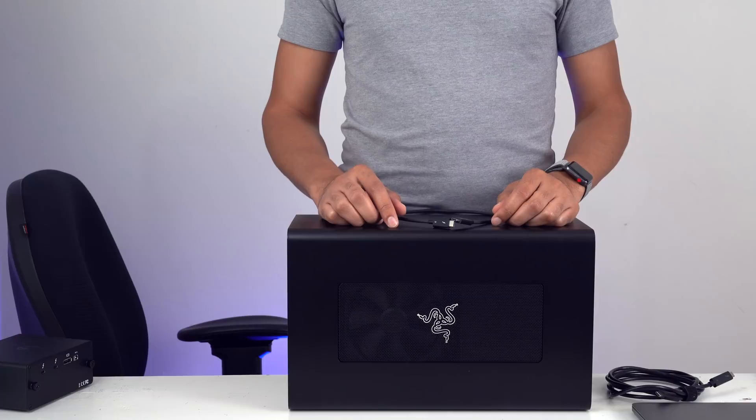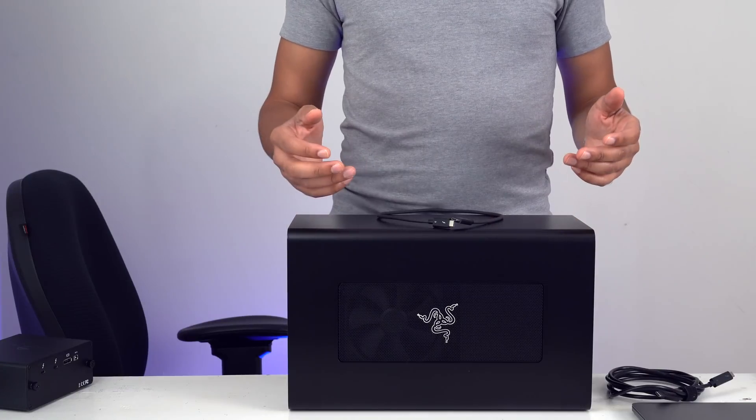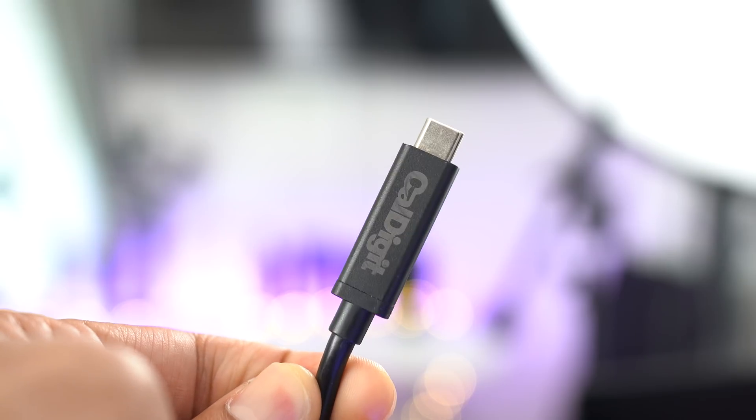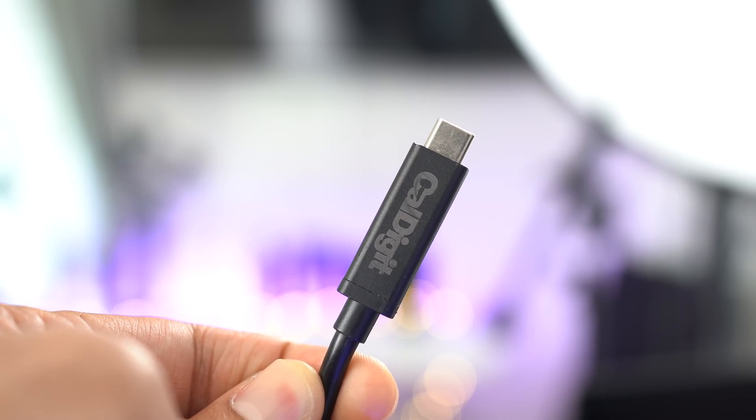So ladies and gentlemen, what do you think about this whole thing? Do you prefer active cables or do you prefer passive cables? Sound off down below in the comment section and let me know what you think. This is Jeff with 9to5Mac.